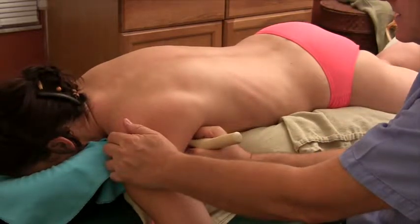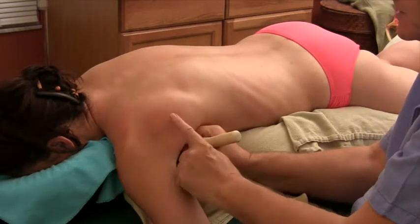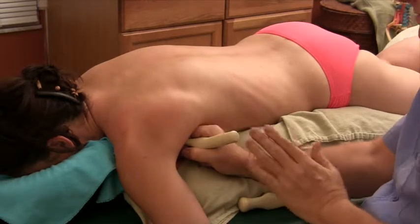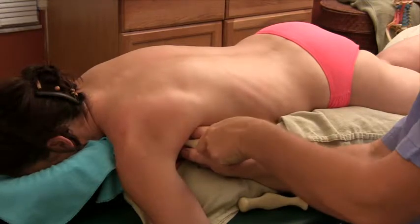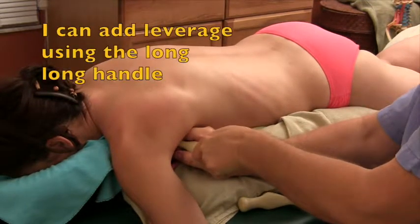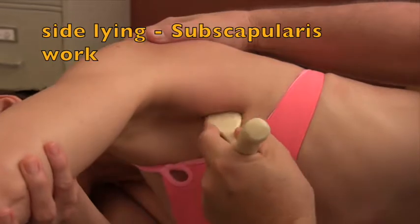So it is my intention to reach up inside here and then push posterior — in other words, directly towards the ceiling in this case, directly into that subscapularis. I've put a long handle on this tool so that I can actually use it as a bit of a fulcrum to push down on the handle, and that will apply more pressure in the subscapularis if the person needs.